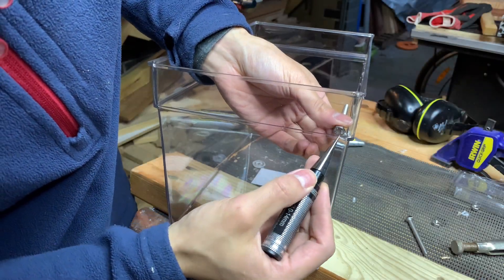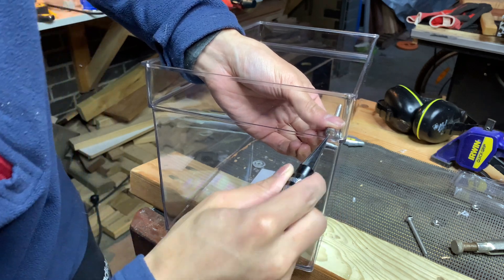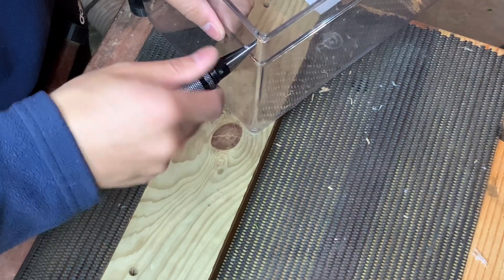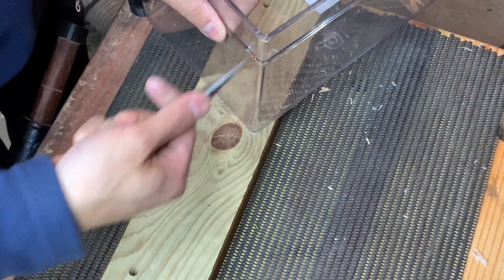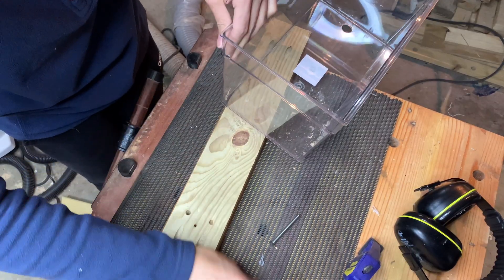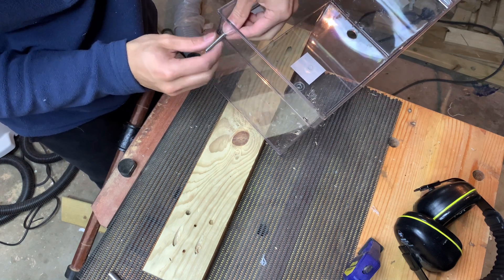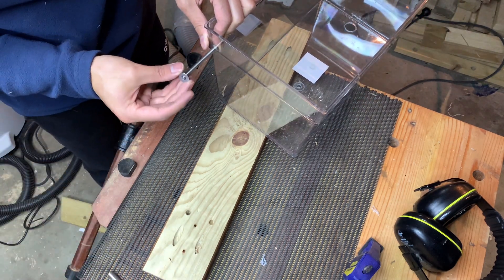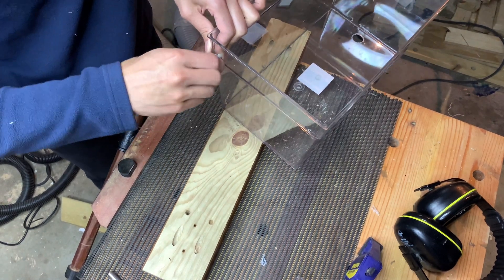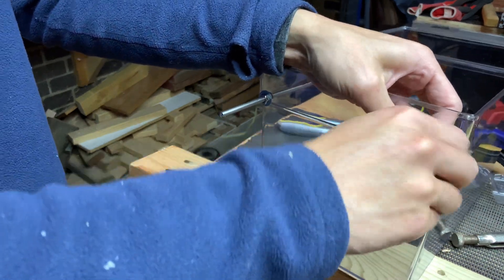I then used a hole cutter designed for plastics to cut holes for some bolts. I find this tool really good for making holes in plastic — it cuts really clean and doesn't make the plastic crack, but unfortunately the biggest hole it can make is 16mm. The bolts I used are stainless steel so that they won't rust, and just needed to be long enough to span the gap between the container and the side of the tank. The container has a lip on one side to sit on the edge of the tank, so I only need to install bolts on the other side at the same level as the lip. Otherwise I'll just need to repeat the same steps on both ends of the container.